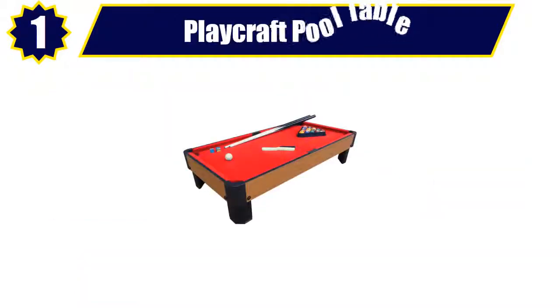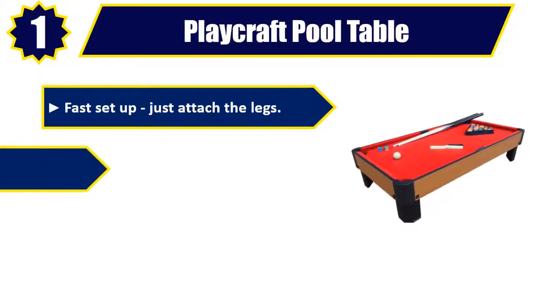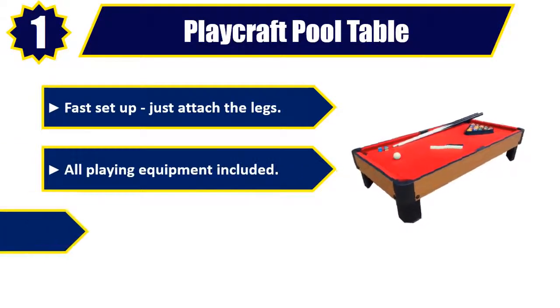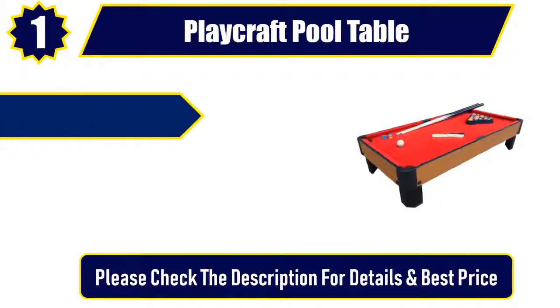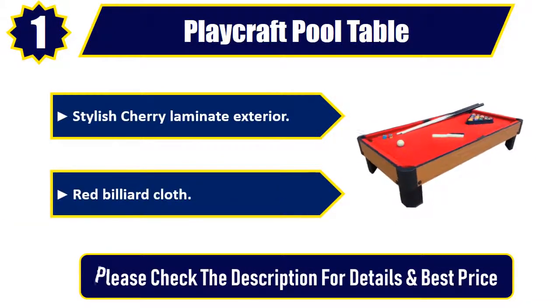Number 1: Playcraft pool table. Fast setup — just attach the legs. All playing equipment included. MDF construction. Stylish cherry laminate exterior. Red billiard cloth. Please check the description for details and best price.